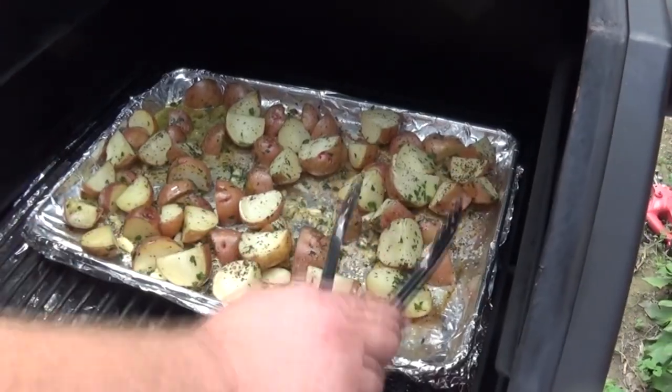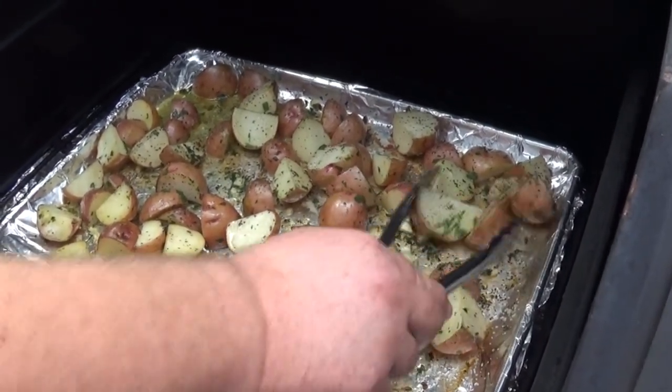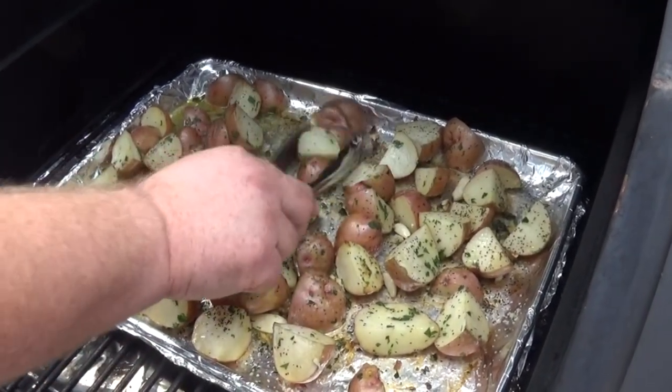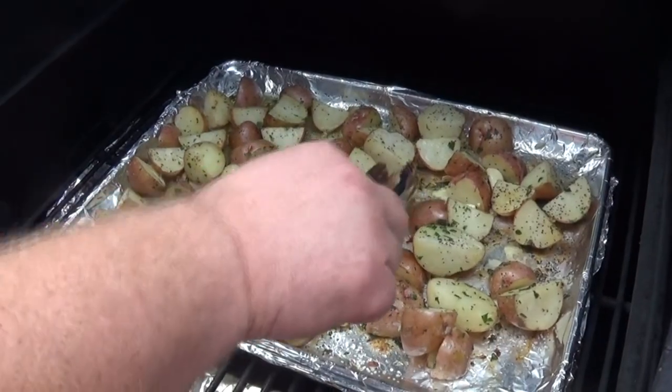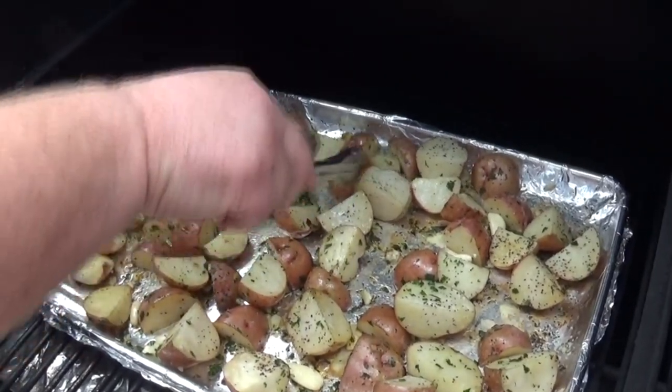The potatoes have been on about 30 minutes. I like to come out and keep an eye on them and keep them moving so they don't stick — though they won't with that olive oil and bacon fat on them. They're still pretty firm, so they've got a ways to go. Probably another 30 minutes and we'll come out and check them again.